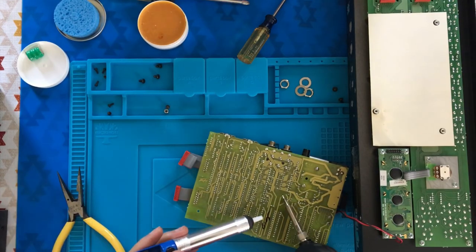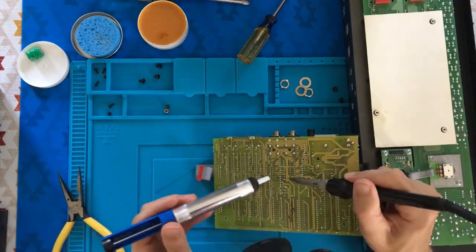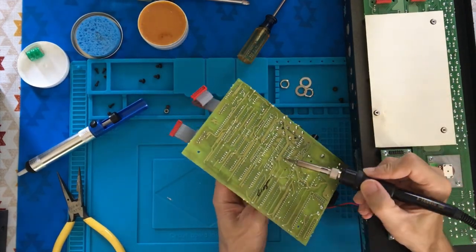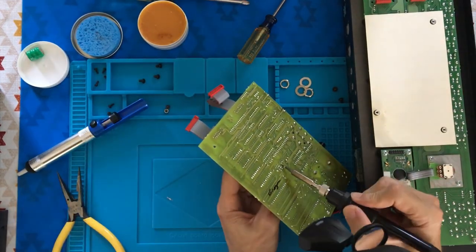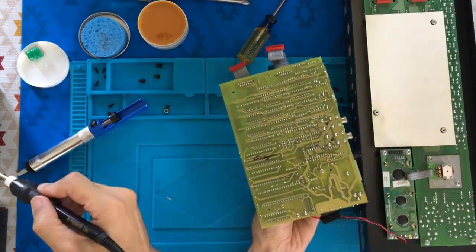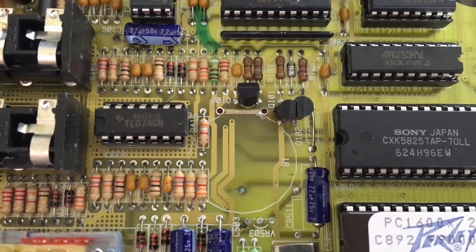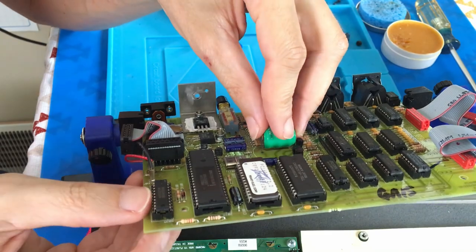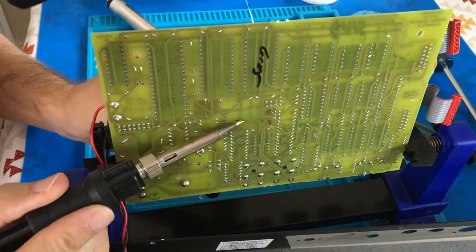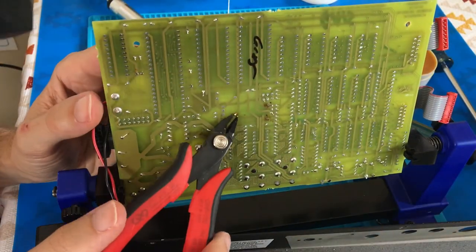This isn't a desoldering and soldering tutorial — there are hundreds of pros out there on YouTube to show you the best practices. Desoldering a battery takes a steady hand, patience, and some practice before putting valuable gear under the iron. Burning a hole through the PCB or bridging contacts with sloppy technique will make a simple project into a nightmare. It's definitely worth getting good. The battery has three legs, so my goal is to clear residual solder from the through holes on the board so I can easily put the battery into place on the PCB.